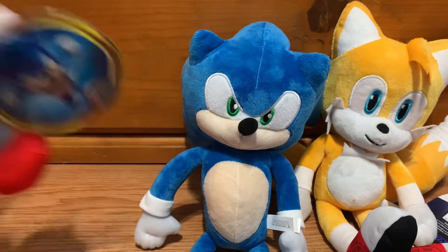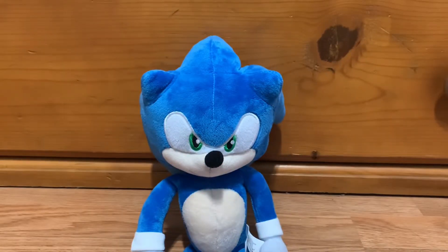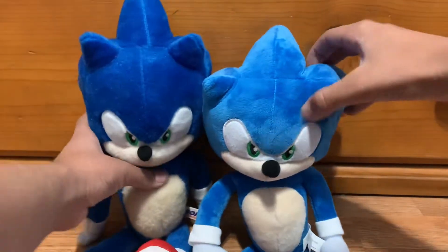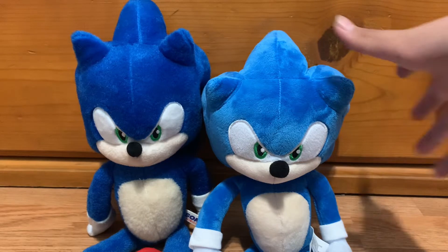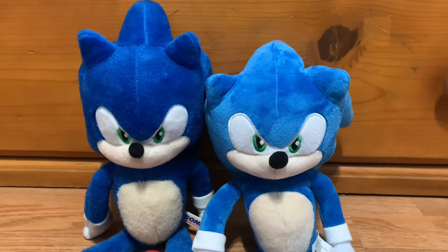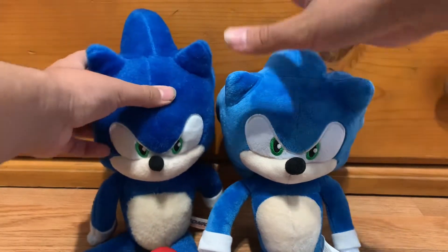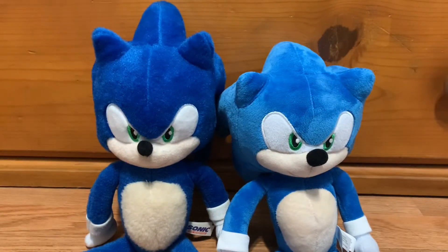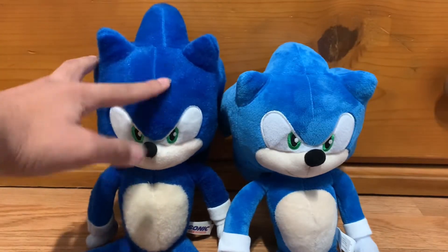We're gonna move Knuckles and Tails out of the way and show off Sonic first. Here's Sonic, and as you may notice this is the same model as the first Sonic movie plush. There are a few changes made though. Number one is the head is more fatter. This one is more thinner and the head spike is more down than this one — this one is just sticking straight up. And another thing is that he doesn't have that same fluffy material like this one.